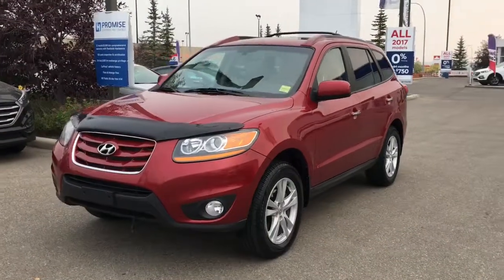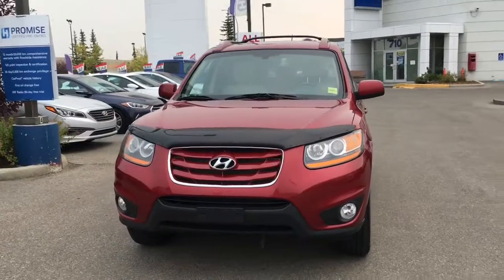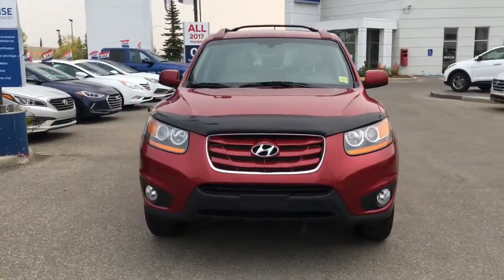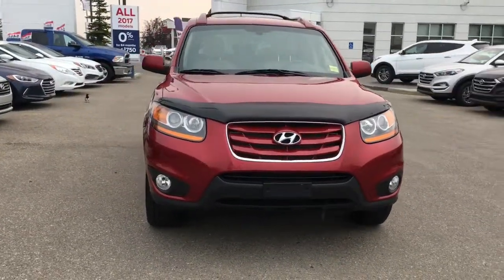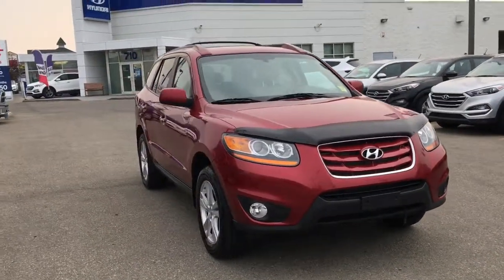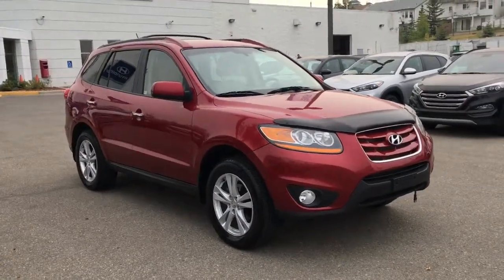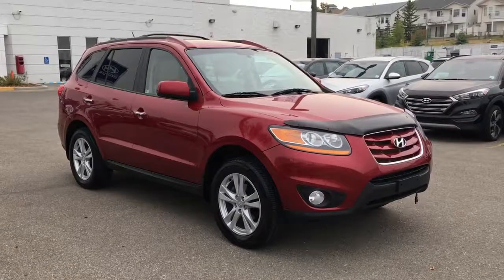Our team at Crowfoot Hyundai has mechanically inspected, five-star cleaned and Carproof verified this 2010 Hyundai Santa Fe Limited. For any additional information or to take it out for a test drive, please don't hesitate to give us a call or stop by our showroom — we're in the Northwest Calgary Crowfoot shopping center. Thank you so much for watching.